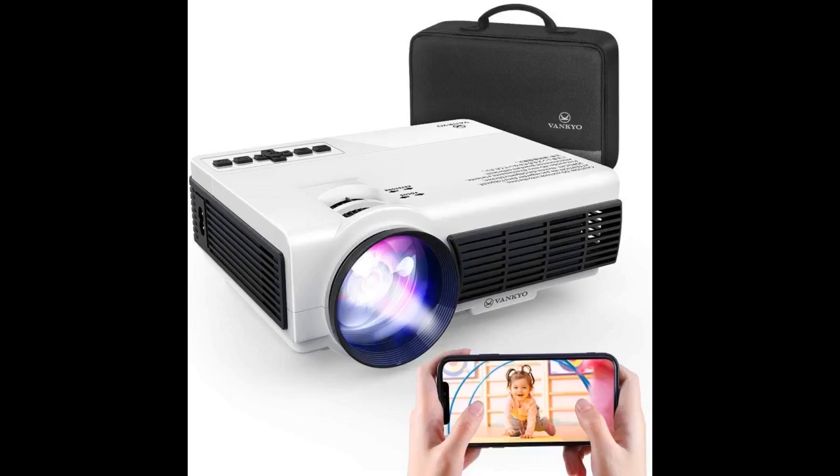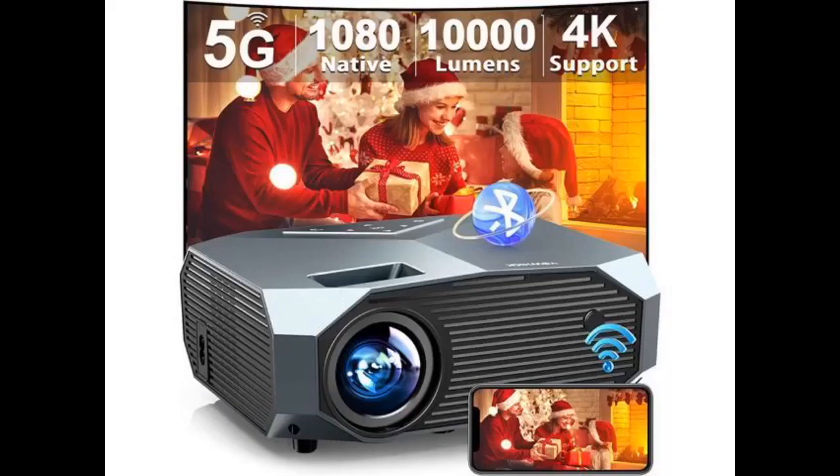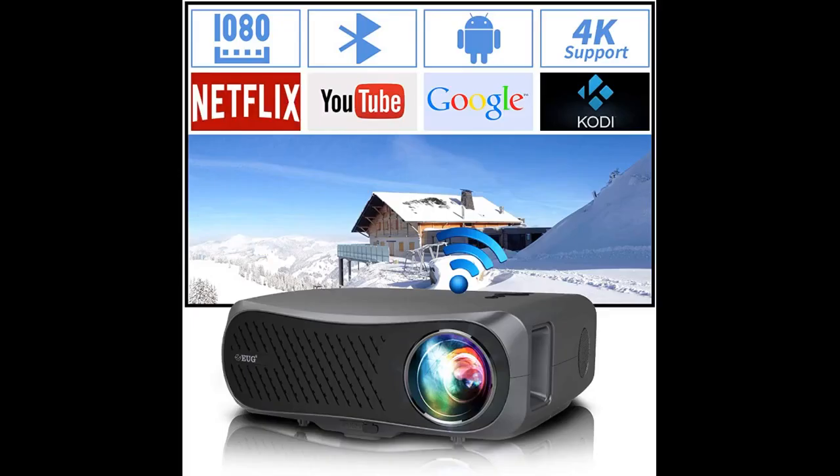I've always wanted a theater vibe in my living room and to have movie nights with the family. I've had other projectors but the picture quality was never really spot on and they never lasted. I thought I'd take a chance on this projector and I was shocked at how clear the picture was, especially impressed with the clarity when there are still lights on in the room. The surface used doesn't even matter — this projector is worth the money, hopefully it will last me for a while!